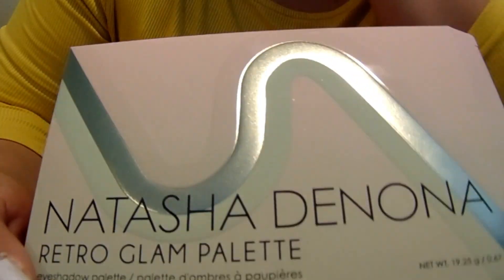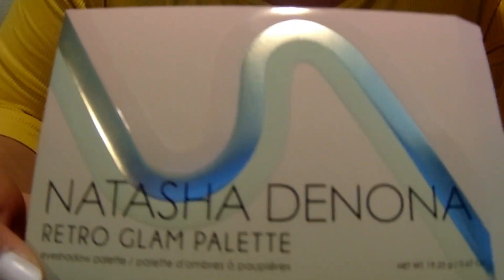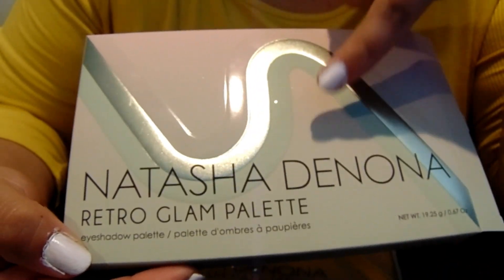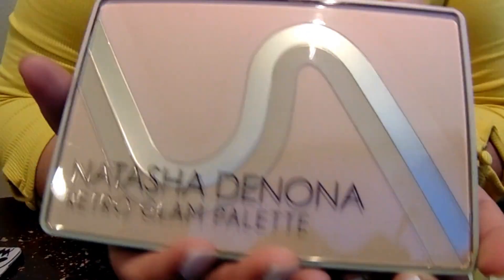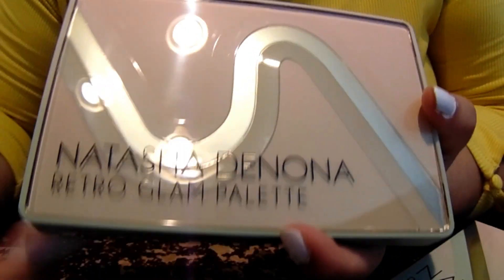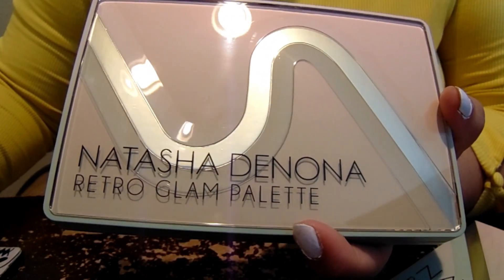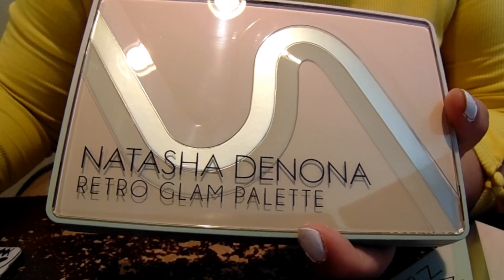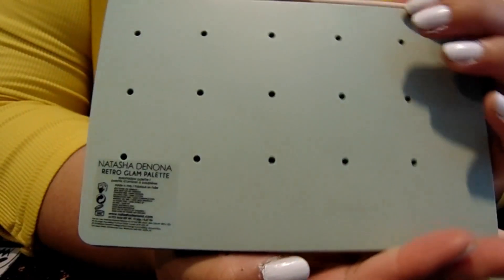I was really interested in this palette because I don't think I've ever seen a color story like this before. It really caught my eye. I love mint greens — mint greens are so pretty to me, so I was very interested. And this is the outside. I think by this point many of us have seen what this palette looks like inside, especially we've seen the dupe from Alter Ego. There's a dupe from Alter Ego that I was going back and forth on about what I should get.